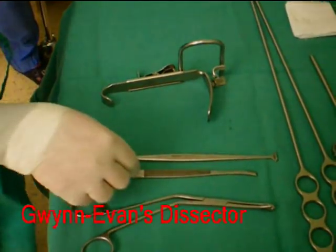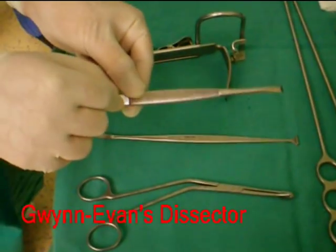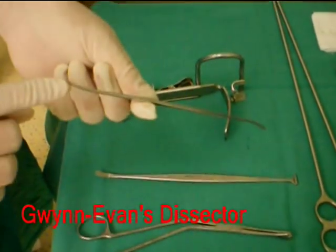This here is a Gwyn Evans dissector, used to dissect the tonsil along its capsular plane. It has a toothed and a non-toothed end, as shown.